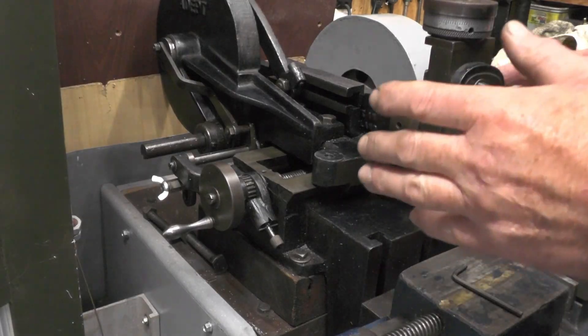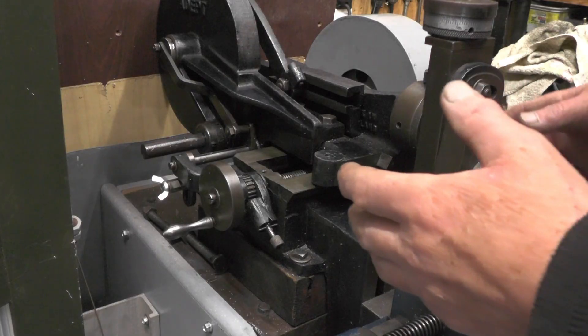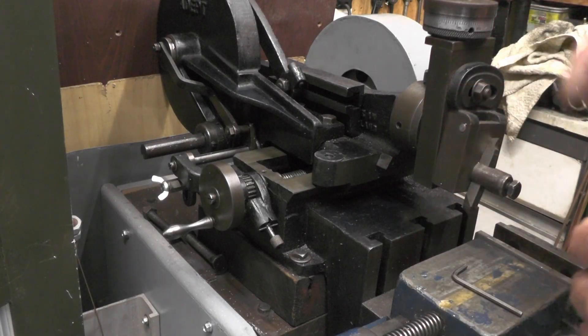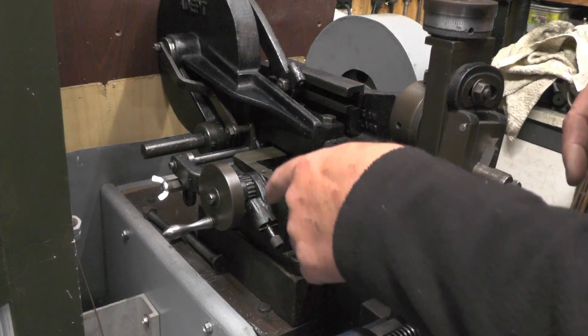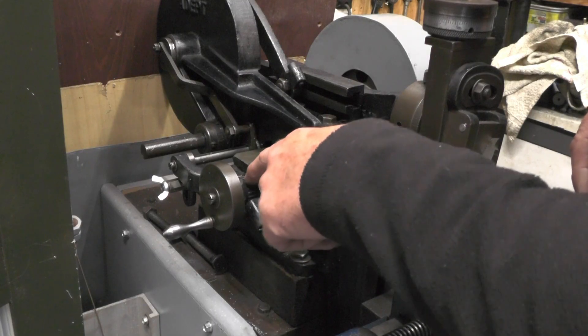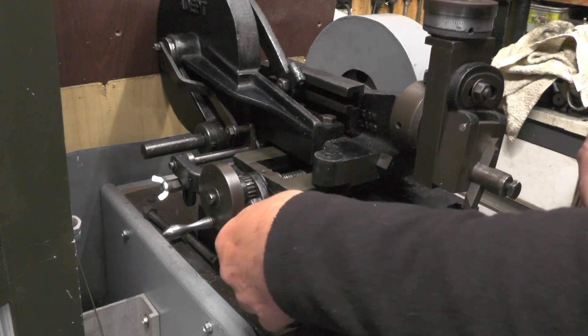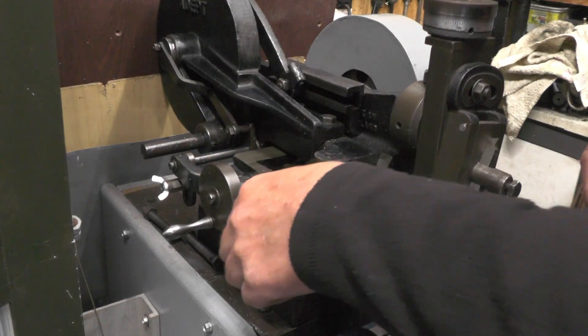I'm on my Adept Shaper at the moment, which is getting on for 100 years old. I've had a message from another YouTuber - we each follow each other - and he's asked me why he's only getting his automatic feed one way, and then when he turns the plunger over it's not kicking in the other way.